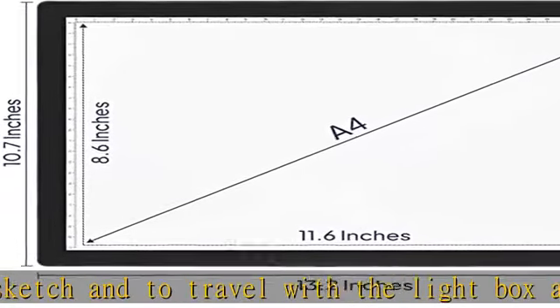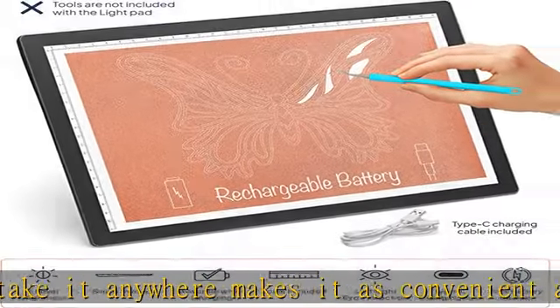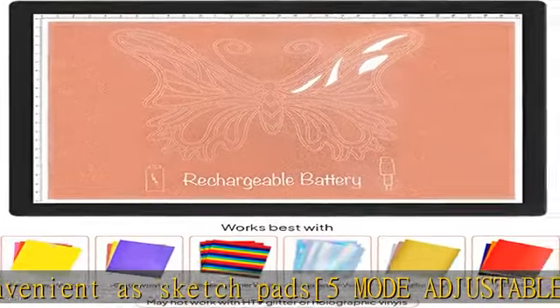Rechargeable lithium battery: comes with a 9.25 watt-hour rechargeable battery, so there is no need to find a plug whenever you are crafting. A USB cable is included so that you can charge the lightboard.